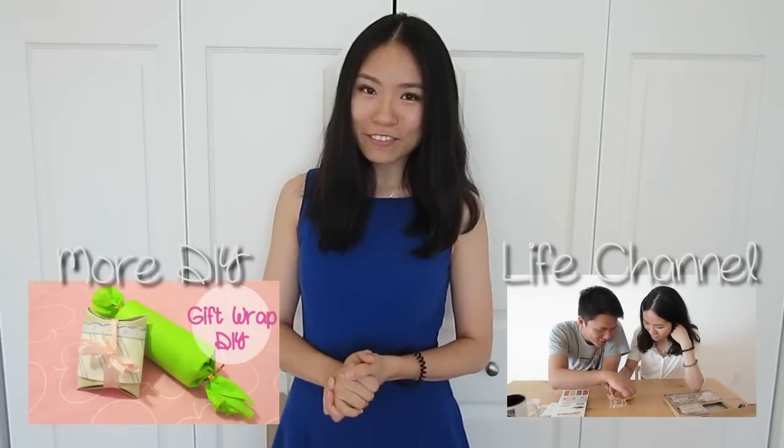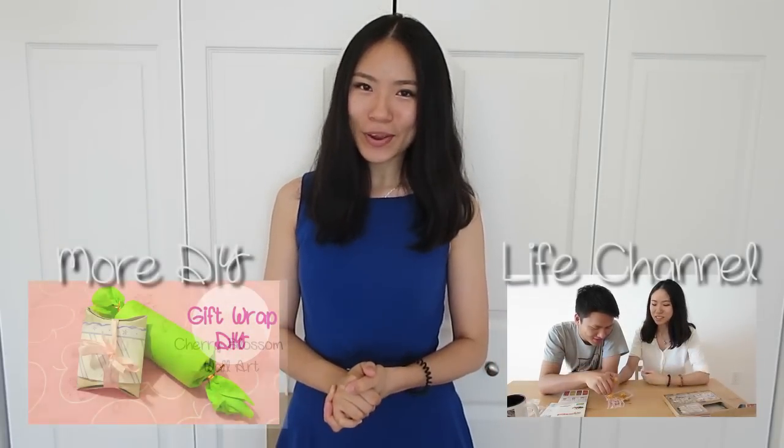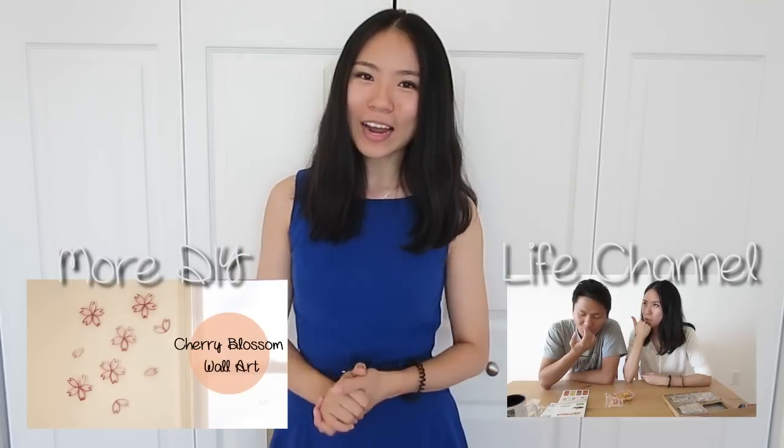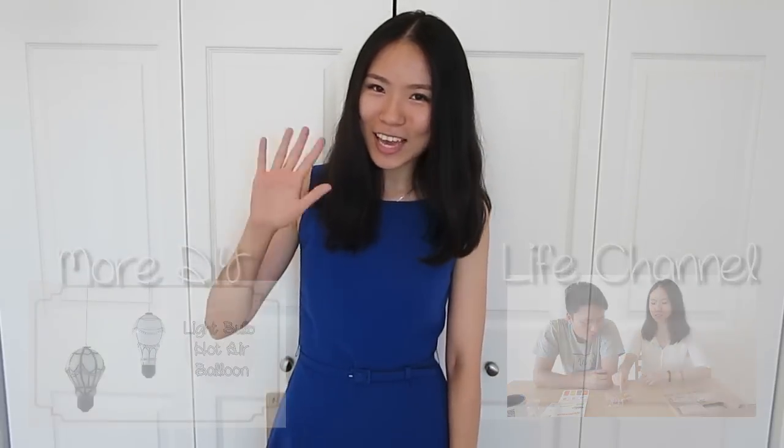I hope you enjoyed that video and will try it out yourself. Remember to subscribe for more upcycle DIY projects. Check out my other channel where I post bits and pieces of fun stuff from my life. And I will see you guys next Thursday for another DIY video. Bye!